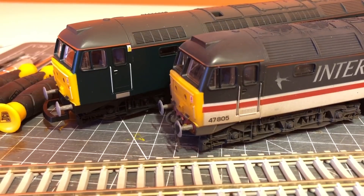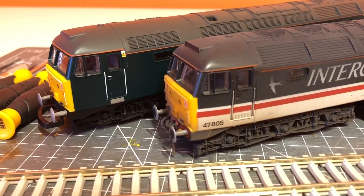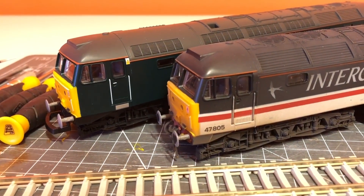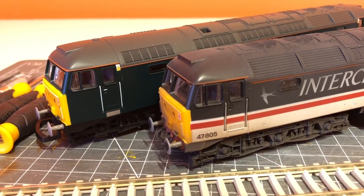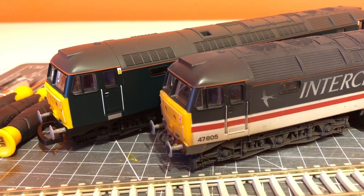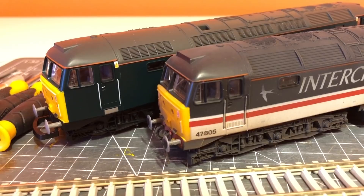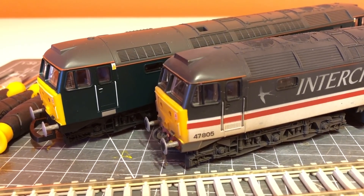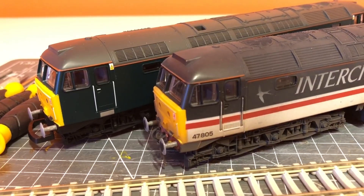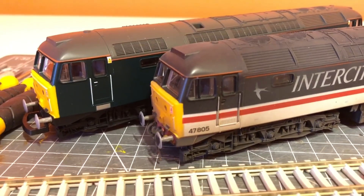Hopefully David's kit is going to bring a new lease of life not only to these two models but to all of my old Lima models. I have a few — there's a few HSTs, these two Class 47s, I believe a Class 60, and a couple of Class 37s as well. If this works and it's easy to install, I'll certainly be placing another order, and it should hopefully keep these models running on the layout.